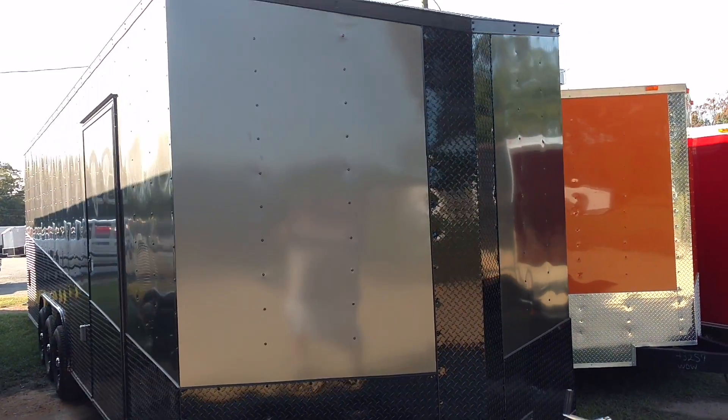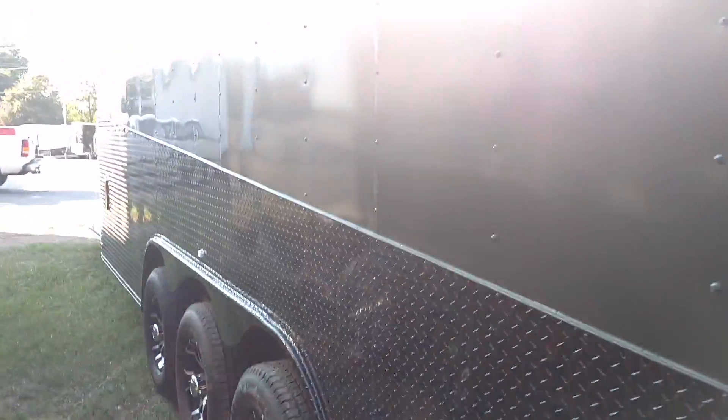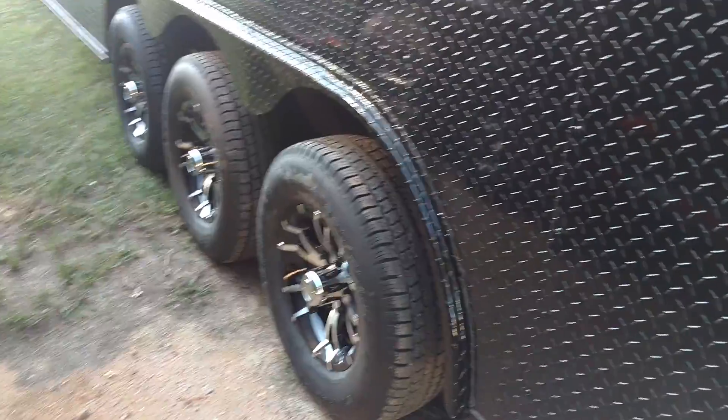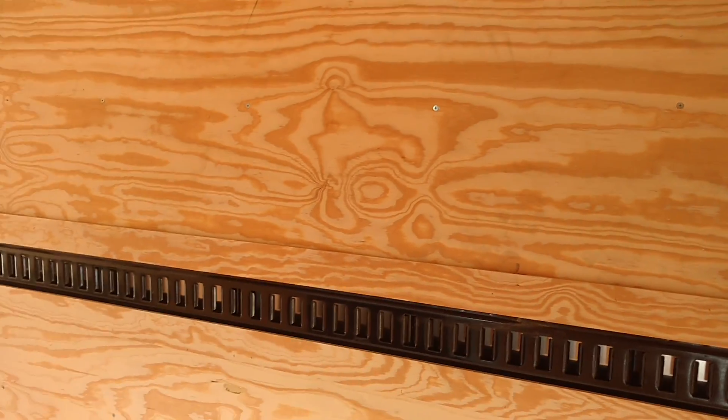So this is a 28-foot box with a 2-foot V, and we'll take you to the inside of this one. It's all radial tires of course. This one's got a 48-inch side door, which is something that we added to this one, along with the electrical package. This one has E-Track.